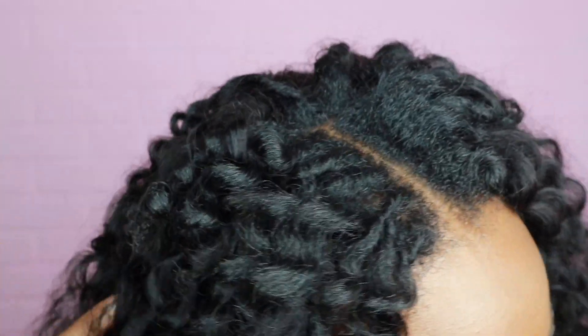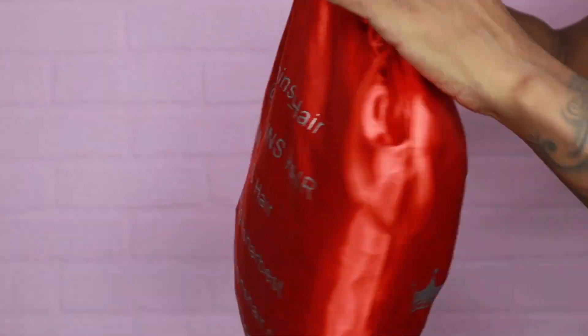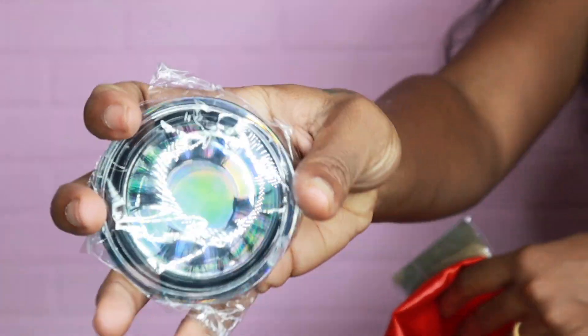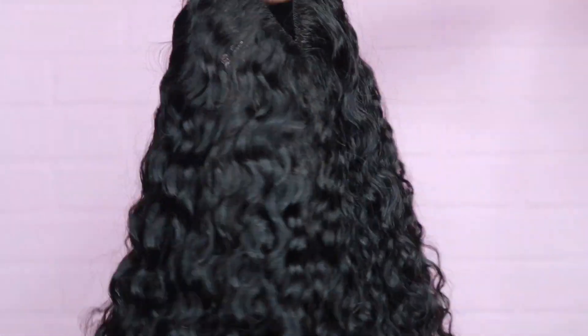Hi guys, welcome back to Beauty with Todd! Today it's all about this slay here, baby — a V-part wig, you already know. Let's get into how I got my hair to blend in with this curly hair. Here's my package by Wiggins Hair: an edge brush, a melt band, some lashes, some wig caps — and this is 24 inches. Really pretty curls, this is a V-part wig.